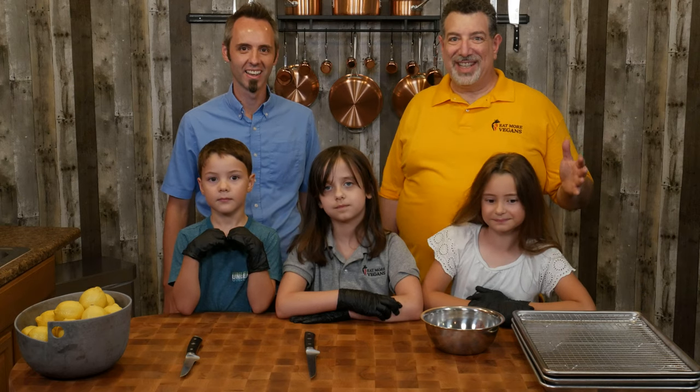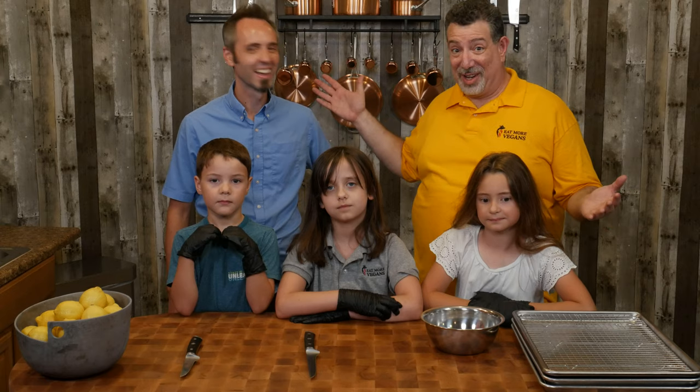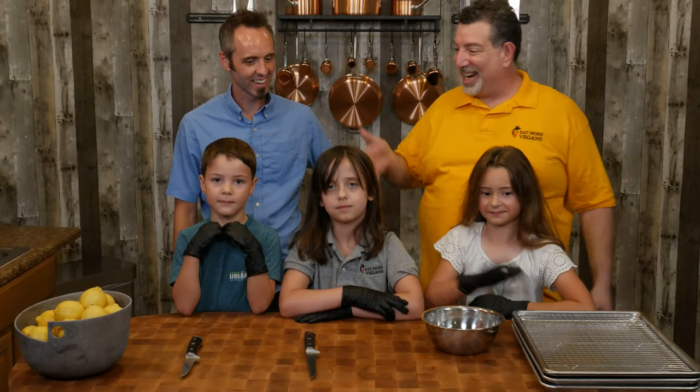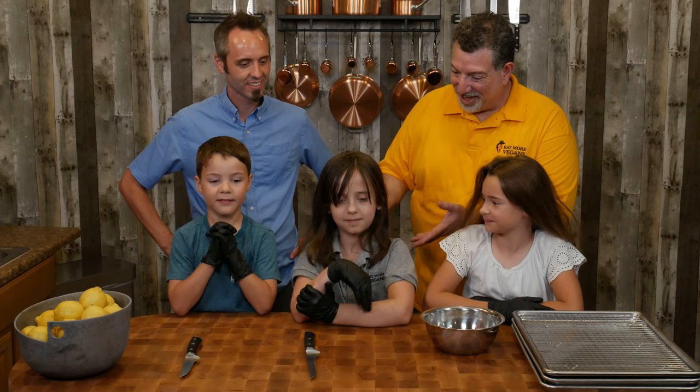Welcome back. It's Al from Eat More Vegans, and I've got some special guests here. I've got the travel vlog family — I've got Lane, the dad, Amelia the daughter, Jock one of the sons, and of course Leah right here in the middle. We're going to do something very different today: we're going to make smoked lemonade, but I'm not going to show you how to do it. Leah's going to show you how to do it. So Leah, you ready to jump right in?